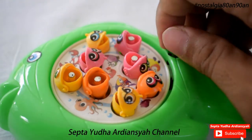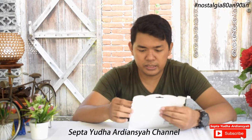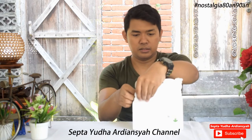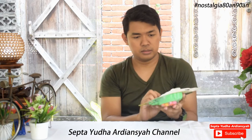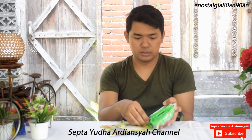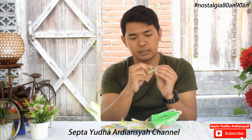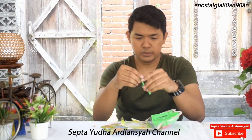Kita akan buka ya, ini masih baru sekali. Happy Fishing, kita coba buka sama-sama. Ini menggunakan... ini adalah alat pancingnya. Di bawah sini ada magnetnya.